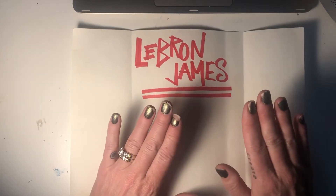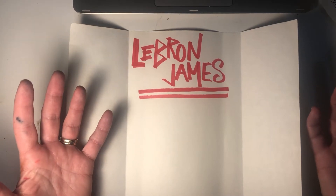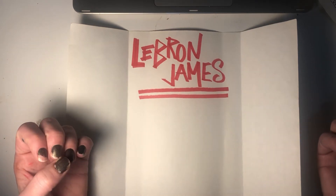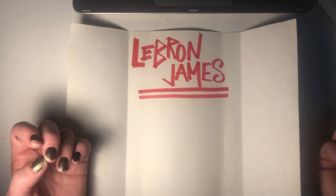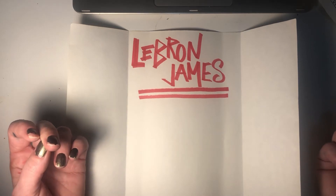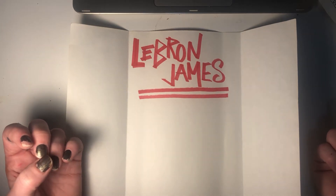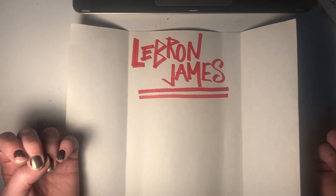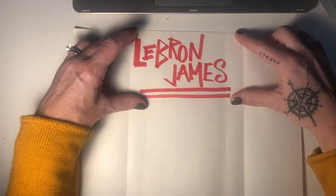You are going to pick a person that you want to recognize for Black History Month. Your person could be a Black athlete, a Black performer — whether it be dancing, singing, poetry, or theater — a Black politician, or a Black activist. You decide who you want to pick and you are going to write their name in bold letters across the top.